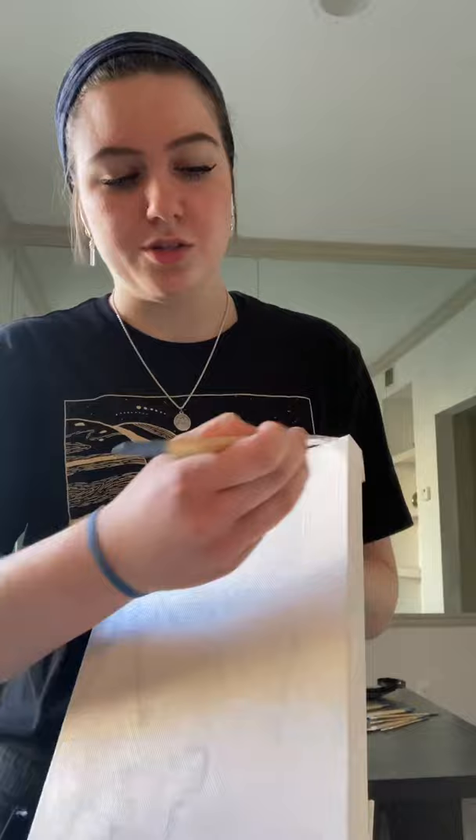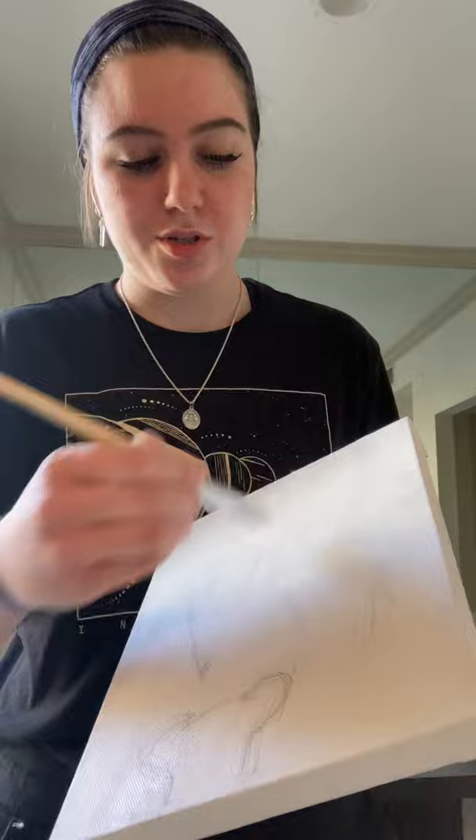The first thing you want to do with your canvas is put some gesso on it — gesso is just a primer. Artist Network staff state that gesso protects the fibers, provides a nice surface to work on, and gives the canvas flexibility so it doesn't crack. Dip your flat square brush into the gesso and go in horizontal and vertical movements, saturating every fiber of the canvas. Gesso also ensures that the acrylic paint won't soak into the fibers, giving a really nice surface to paint on.